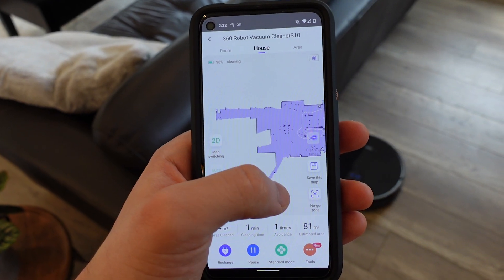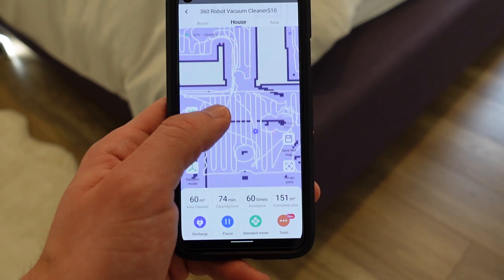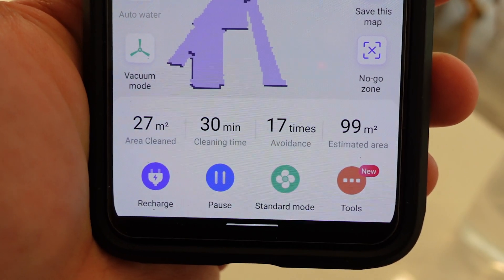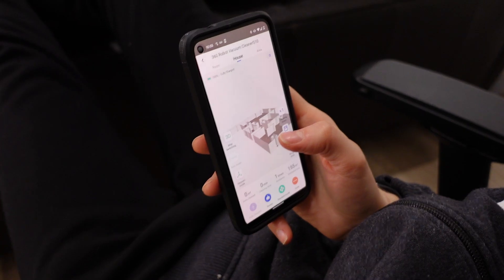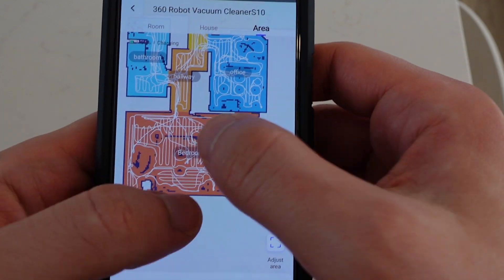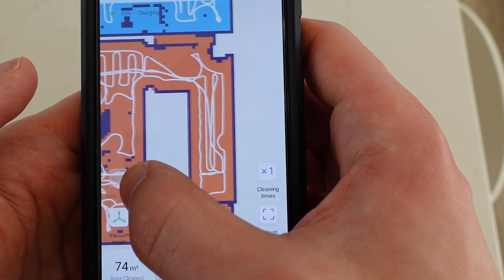Let's talk about the companion app for the S10 robot. This app is absolutely beautiful and very intuitive at the same time. It gives you so many features and so much customization — it might be a little bit overwhelming in the beginning, but I found it to be very intuitive and I didn't need any instructions. The first thing you'll immediately notice when you open the app is a 3D scan of your entire house, or a bird's-eye view — it kind of looks like Google Maps for your house, and that in itself is an amazing feature and just why we all want LiDAR-sensing RoboVacs.